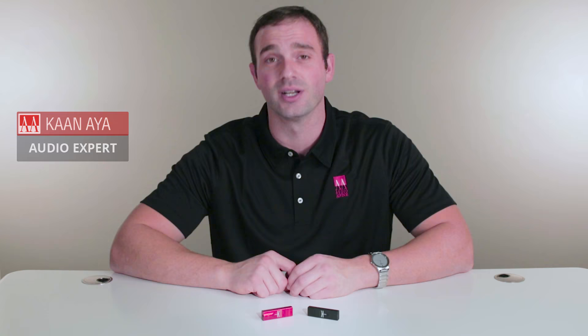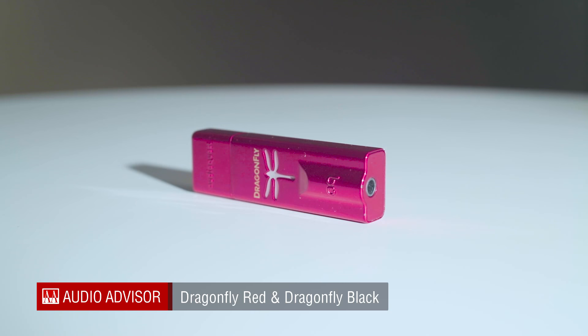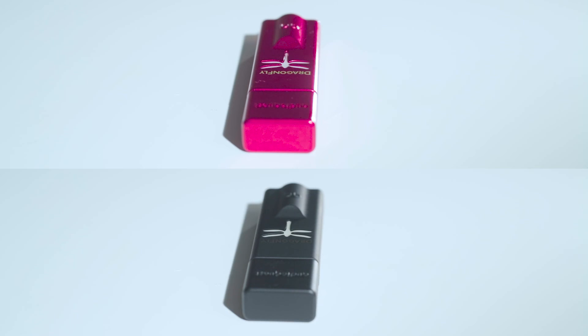Hi folks, Khan here from Audio Advisor. Today we're going to be talking about two new DACs from AudioQuest: the new Dragonfly Black and the Dragonfly Red. It's been quite some time since AudioQuest introduced the Dragonfly since version 1.2, and these two units offer some improved features.